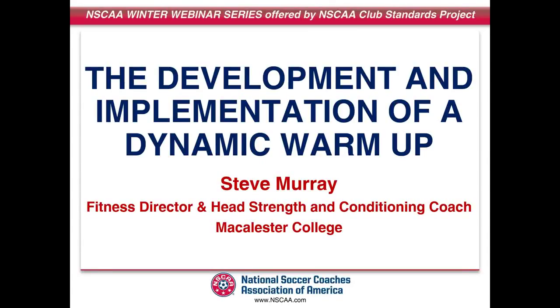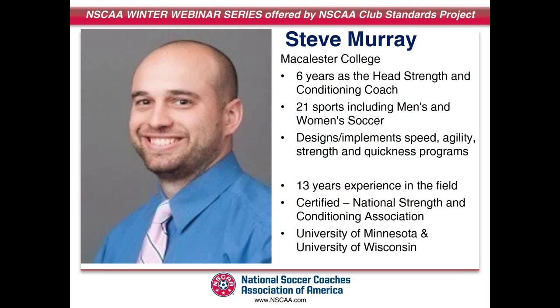Today's presentation is the development and implementation of a dynamic warm-up. Our presenter is Steve Murray, and he is the fitness director and head strength and conditioning coach at Macalester College in Minnesota. Steve is in his sixth year as the head coach for all 21 sports at Macalester College in St. Paul, Minnesota, including the men's and women's soccer programs. He designs and implements the strength, speed, agility, and quickness programs for all varsity athletes. He has over 13 years of experience in the field of strength and conditioning and is certified through the National Strength and Conditioning Association.